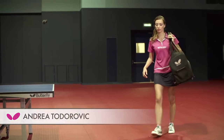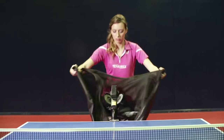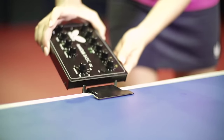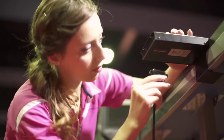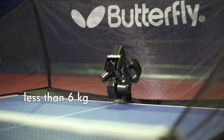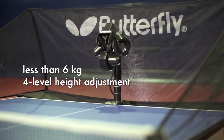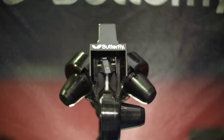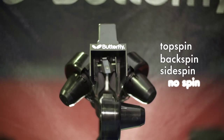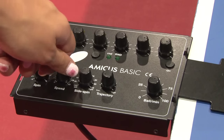All Amicus table tennis robots are easy to transport, quick to assemble and simple to use. The unique robot head with three rollers enables different levels of top spin, back spin, even side spin and no spin. Speed, spin, placement and trajectory can be regulated directly via the control panel.